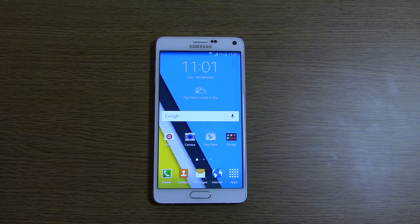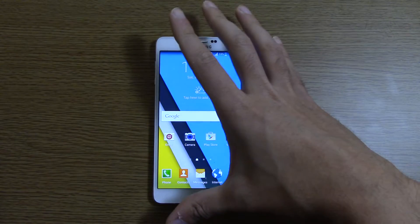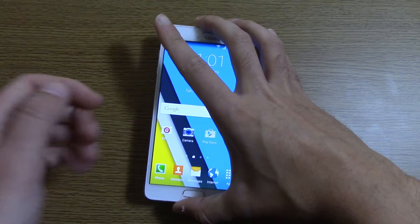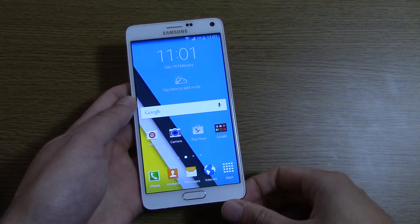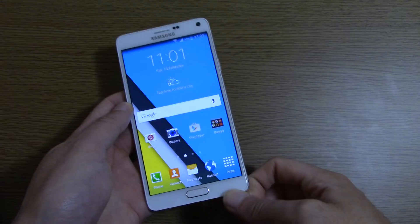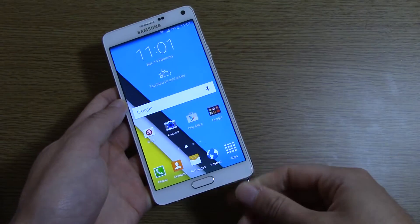I've been having a play with it and really getting accustomed back to the excellent features that the Note 4 gives you, that were lost on the CM12 ROM, which is very stock obviously. And I have to say, very much enjoying the overall experience on the ROM.